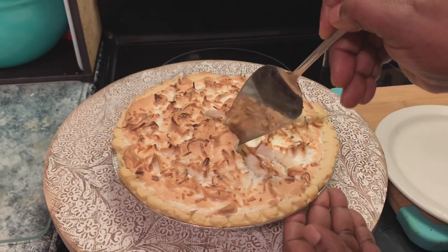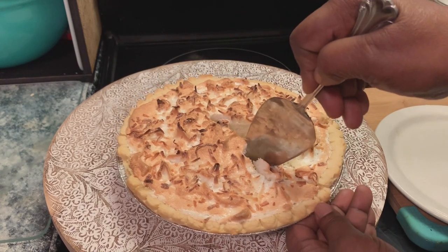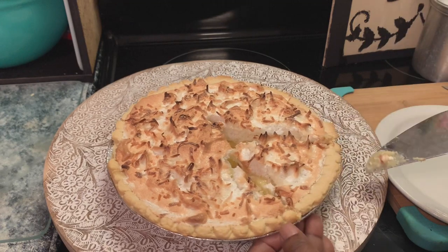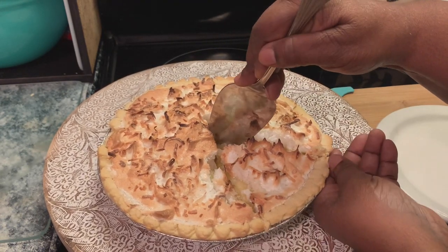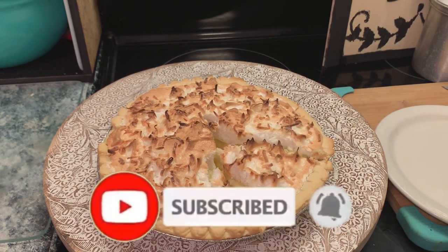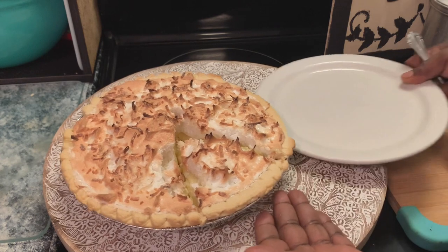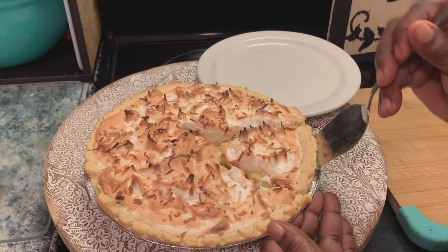Okay y'all, our pie is ready! I hope y'all enjoyed my new birthday dessert — this coconut custard pie, y'all, it is so delicious. I hope y'all enjoyed this recipe. Don't forget to like, share, and subscribe to our channel, and please don't forget to hit that notification bell so y'all can get our new and upcoming videos. To all our new viewers and subscribers, you are welcome, welcome, welcome to our channel.